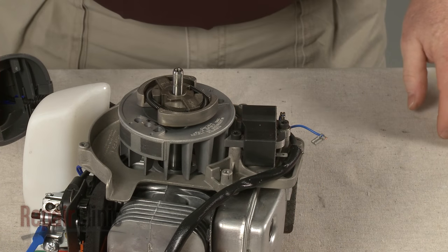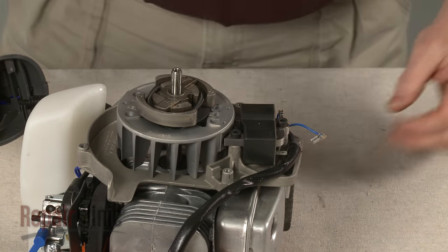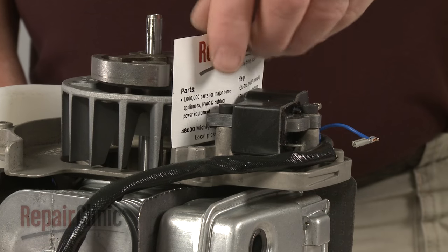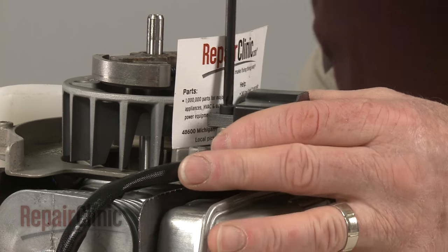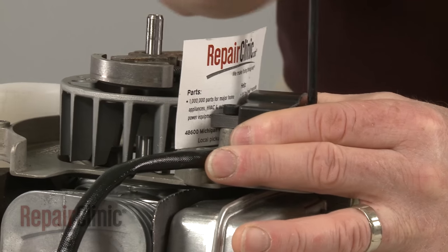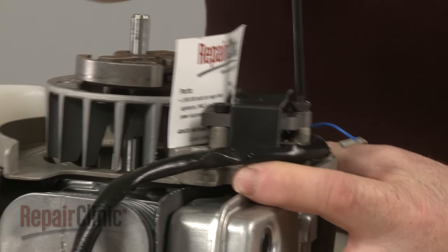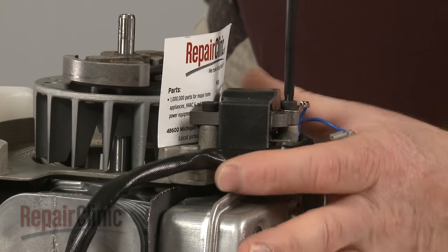Now align the flywheel magnets with the coil. Place a business card between the coil and the flywheel, then loosen the screws to align the coil the correct distance from the magnets. Tighten the screws and remove the card.